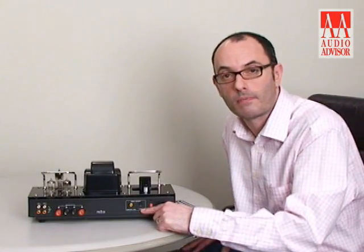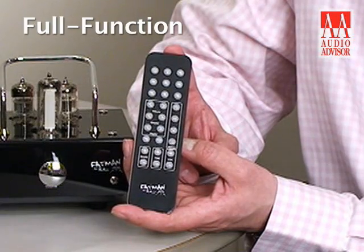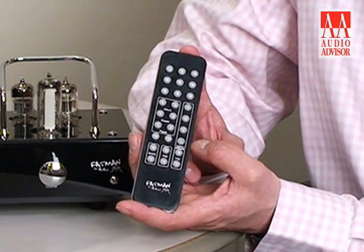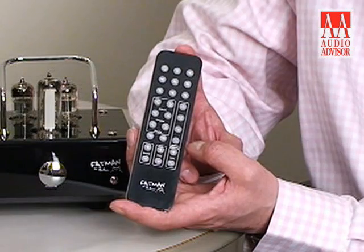It's up to you which video output you choose to use. All Fatman products come with a 27-key remote control, and this one will even control the backlight on your iPod. The usual transport controls are on there and it works up to a distance of about five meters. I'm James Roth from Fatman, and this is an exclusive video for Audio Advisor.